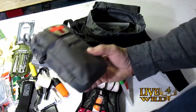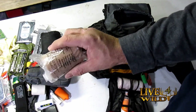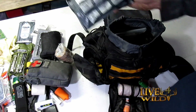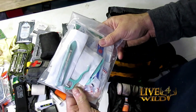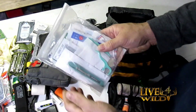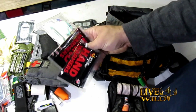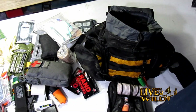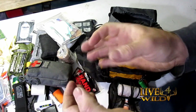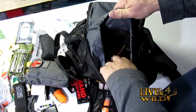This thing is packed full of stuff — it's awesome. There's some co-band that works great for wrapping somebody up, an Israeli bandage, wound closures, some Advil, off-wipes, gauze, band-aids, and two packs of hand warmers. If somebody's cold, or you're in the middle of winter like here in Michigan and you want to get some dexterity back in your hands, they'll warm you right up. There's plenty of room and a pouch on each side.